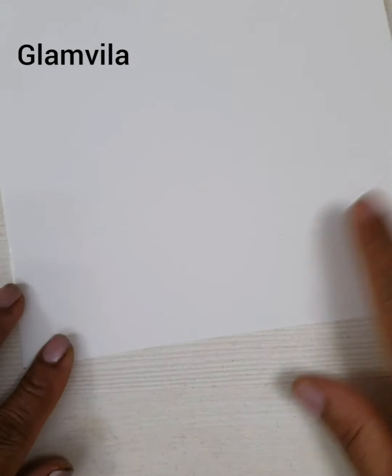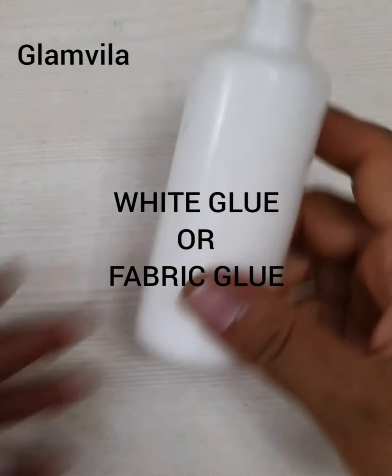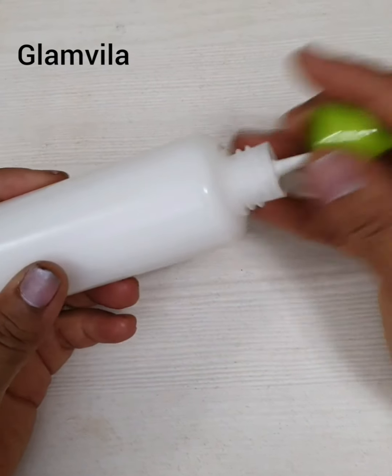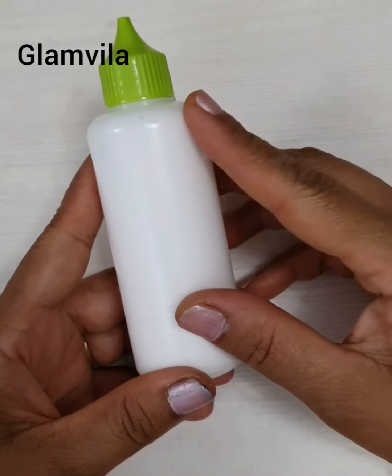You need some chart paper — the real good quality, thick kind. Don't go for the thinner one. You need a white glue; any white glue would do, but I would prefer using fabric glue. So I have opted for the fabric glue.